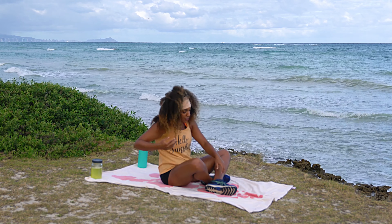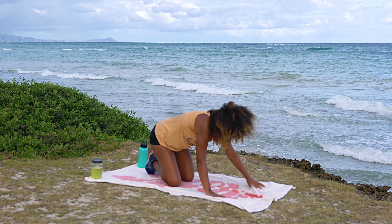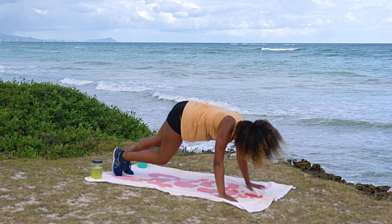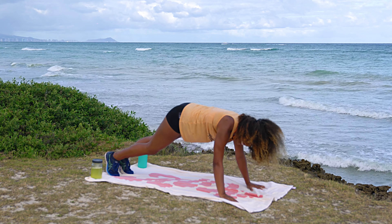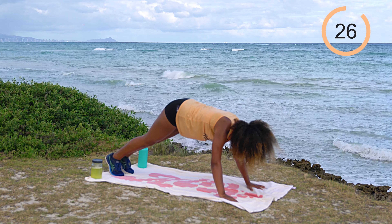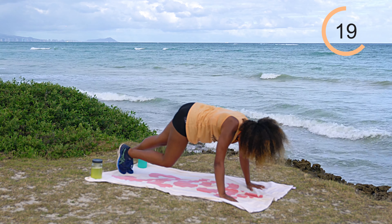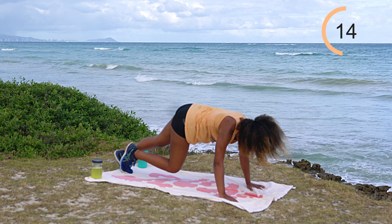Flip on over as we come into strict mountain climbers. Come onto palms and toes. Some people do mountain climbers for speed, but I'm really going to encourage you to take your time and actually bring knee to elbow and back, knee to elbow and back. 30 seconds on the clock, let's work — nice strict movement. My core is fired up after those reach backs!